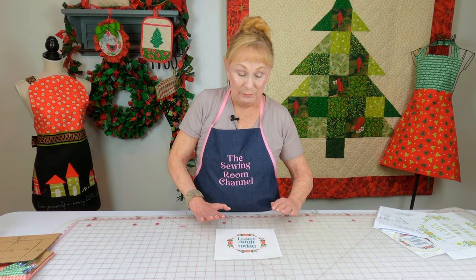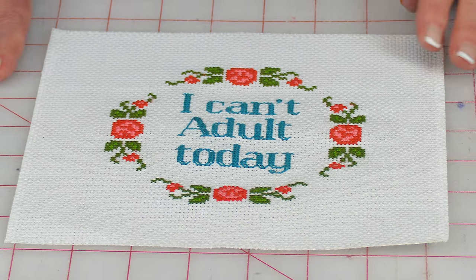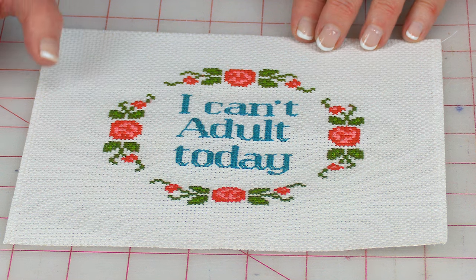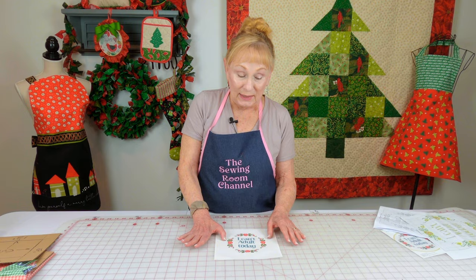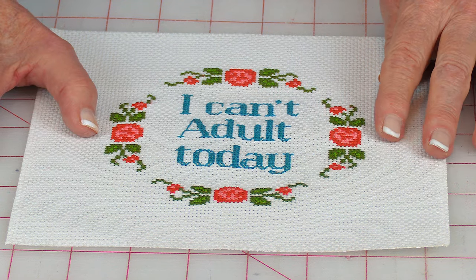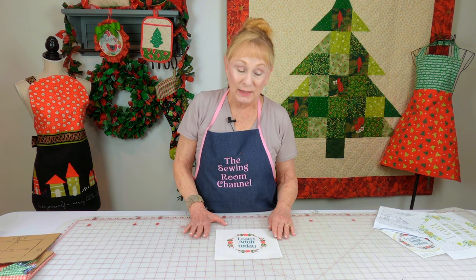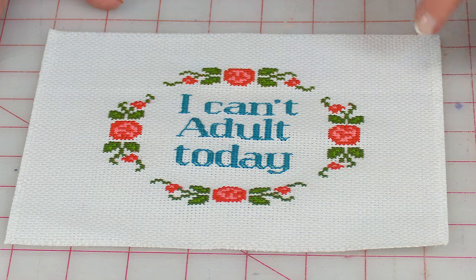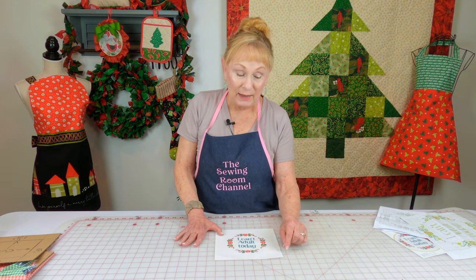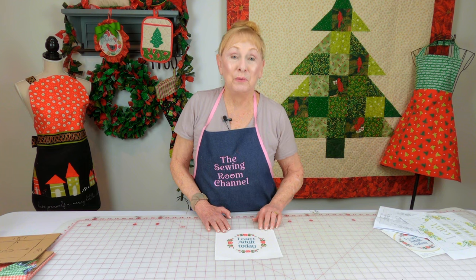Mine is all done. This is the Aida cloth — originally it was nine inches square when it comes in the kit. I cut mine down to seven and a half inches, so I have about an inch and a quarter on each side from where the stitches are out to the edge. So you want to cut it down to that size. When you're done, go to your sewing machine and do a zigzag stitch around the edges. If you don't have a sewing machine, just take needle and thread and do a little whip stitch around the edge — that helps prevent your Aida cloth from unraveling.